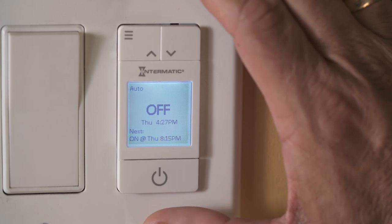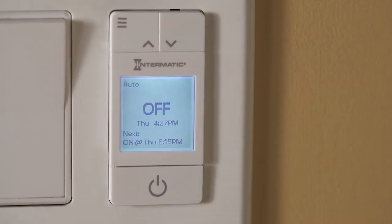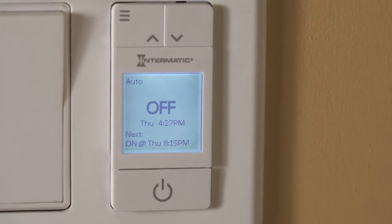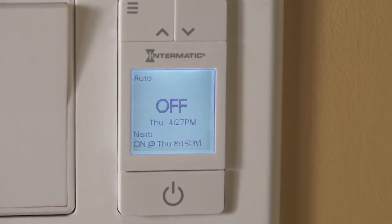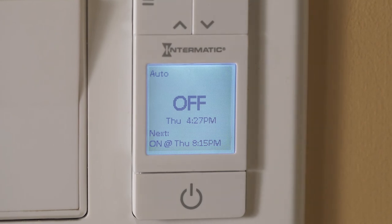Once a selection is made, your unit is set. The main display will show the current status as well as the next scheduled event, whether it's an on event or off event. To turn the lights on or off manually, press the bottom button. This will not affect the next scheduled event.